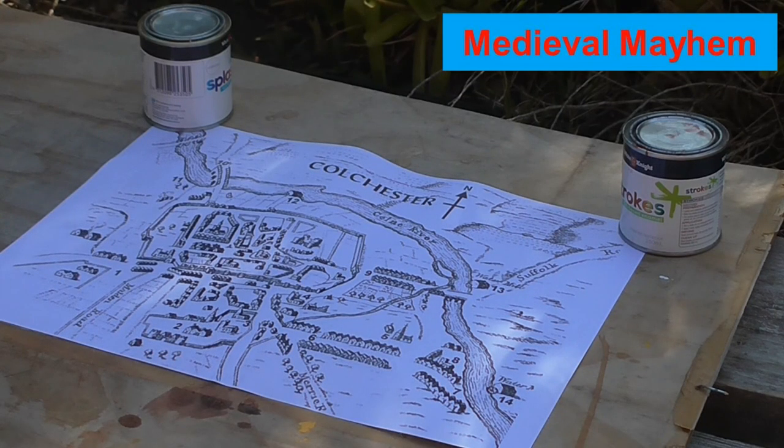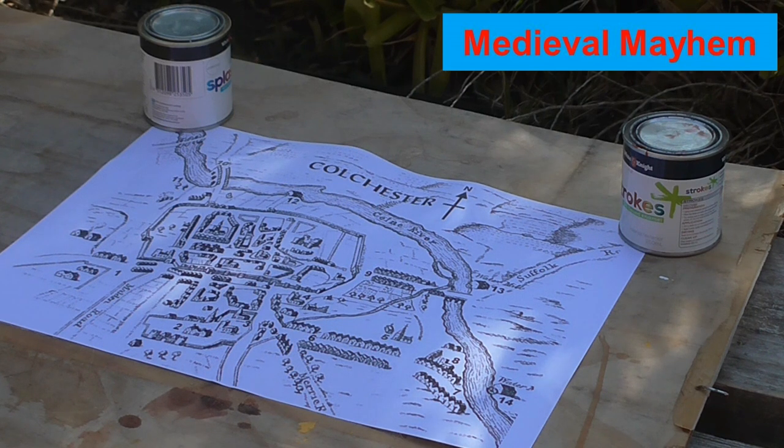The first technique we're going to talk about in terms of making paper look older is the soy sauce technique. Soy sauce is obviously very easily available — black bean sauce is another label for it — and it's just really easy to apply and very readily available.